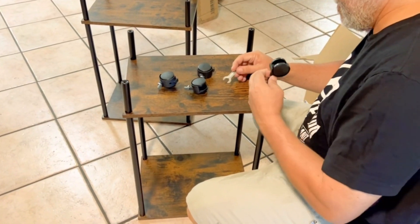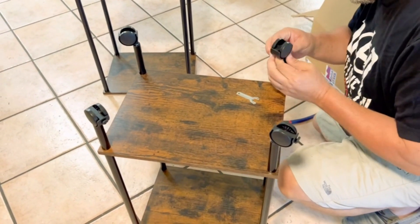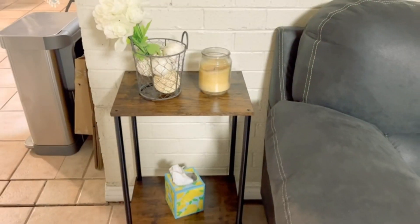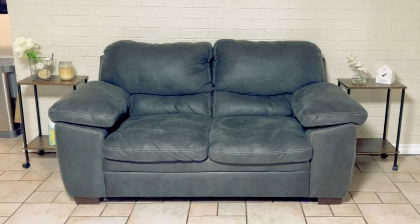They even come with wheels on the bottom, making these super versatile and mobile. These end tables are a two-layer open shelf concept, making them super fun and easy to decorate.